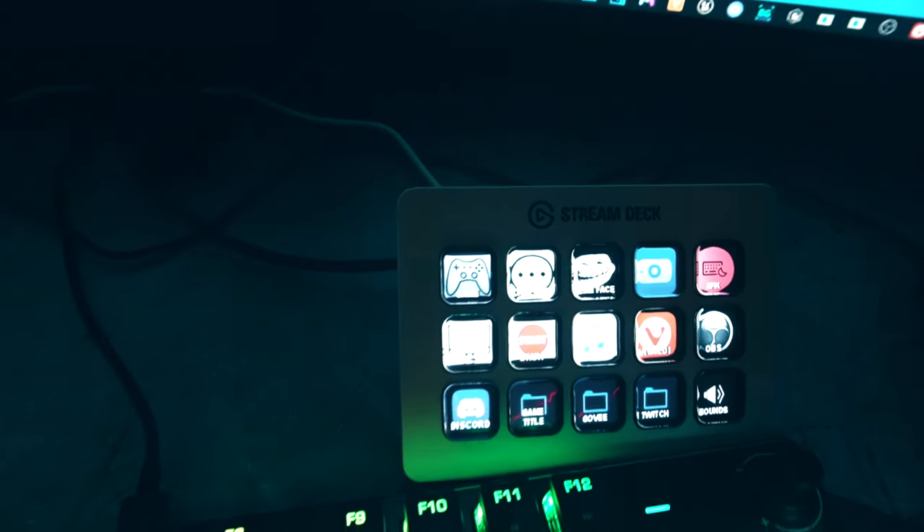One of the newest additions is my Elgato Stream Deck Mark II — it's the white one. This thing is a lifesaver, trust me. If you stream regularly and really put in those hours, get your Stream Deck. I slept on it for way too long, but I finally got it and it's literally a lifesaver — one of the best things you can get as a streamer.